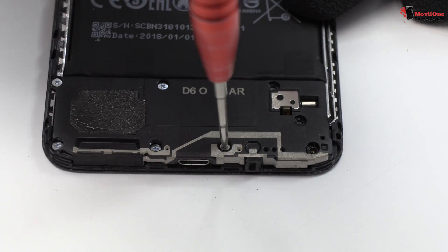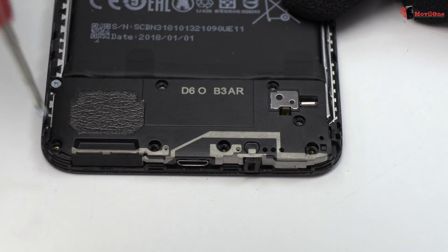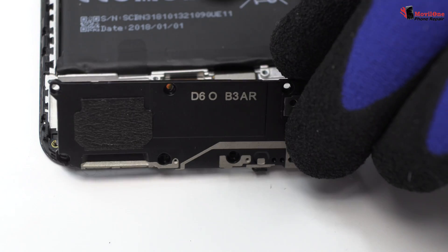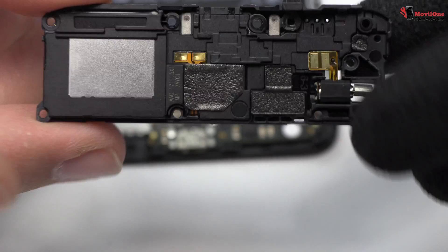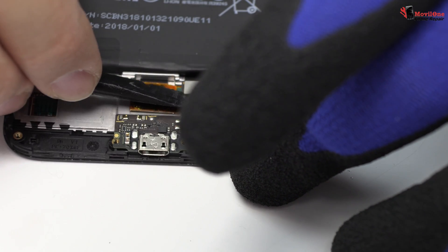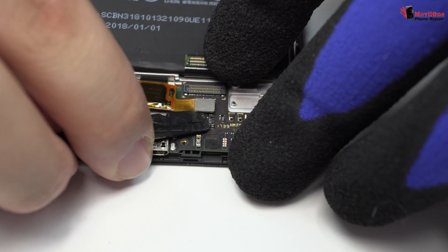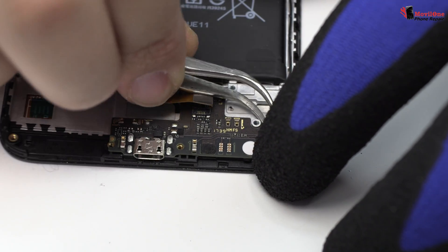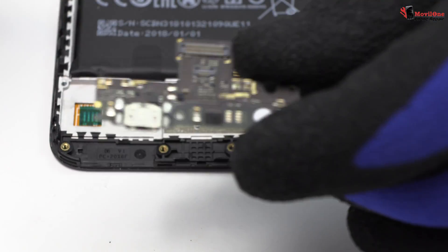Remove the screws from the bottom of the device. Disconnect the coaxial antenna. We lift the charging port.